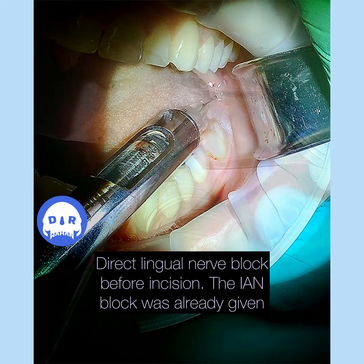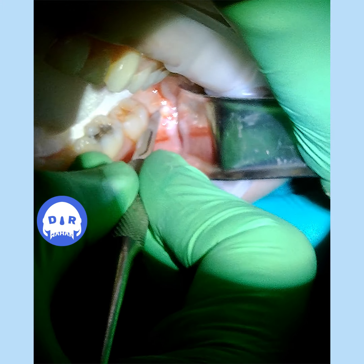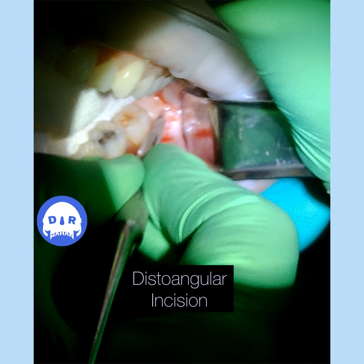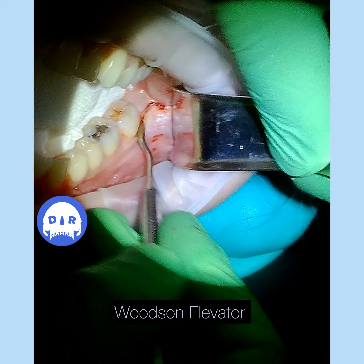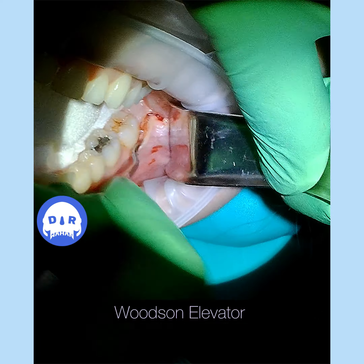Do you want to do some dips? It's the word of the day.